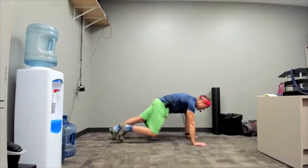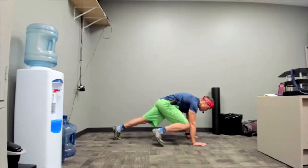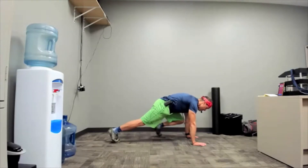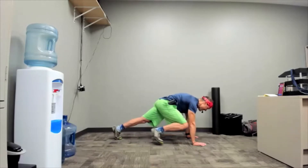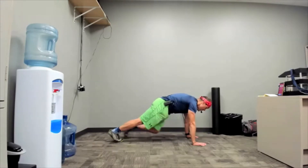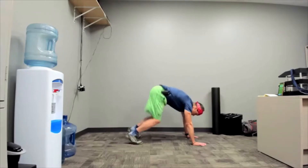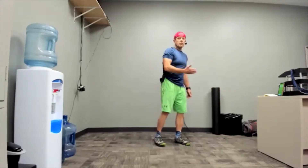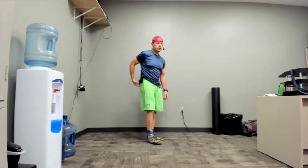Plank knee to elbow. This is 40 seconds worth. One way to just take the edge off is just take a knee, take two breaths, and then jump back in. Another way to gently modify is: bring a knee up and back, then wait three seconds. Other knee, wait three seconds. You're doing more plank than actual knee to elbow.